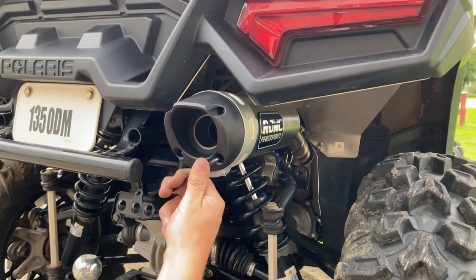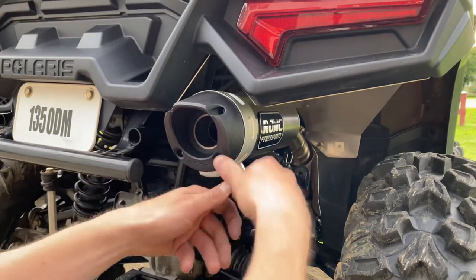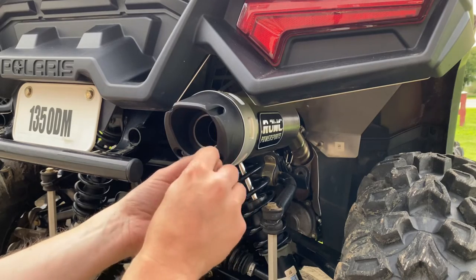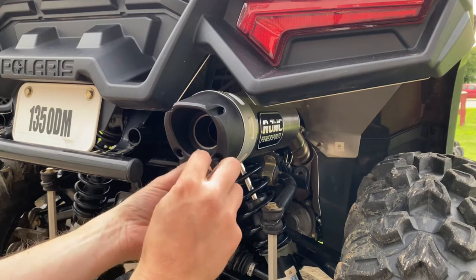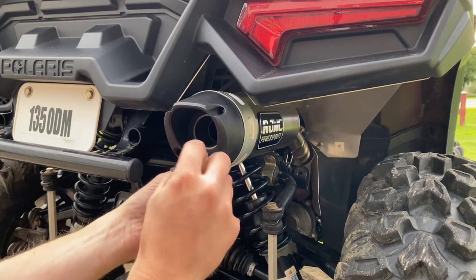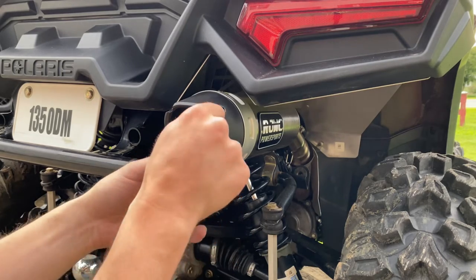I have to run a spark arrestor where I am from, legally, and it's just a good idea to run one anyways. So they just do four pins around the outside, and they send you this with a spark arrestor.